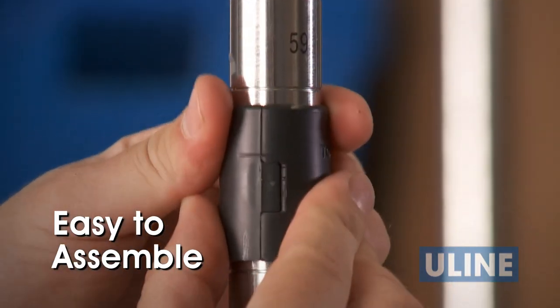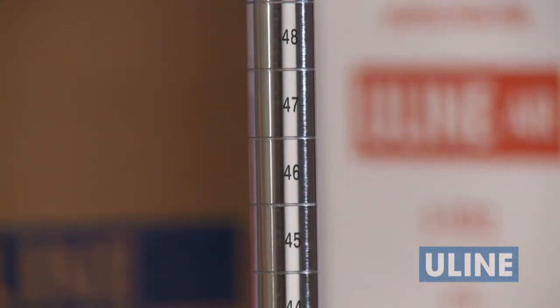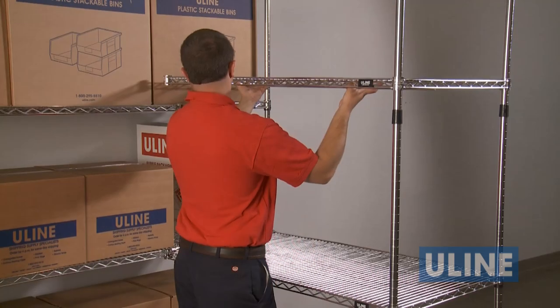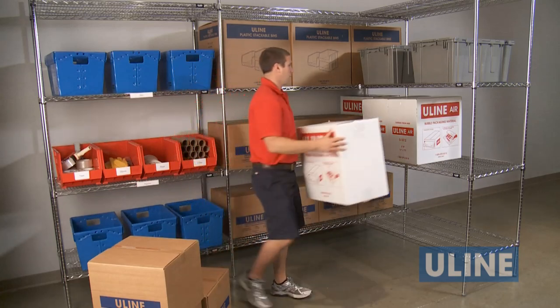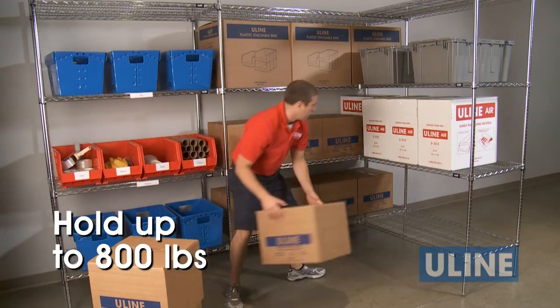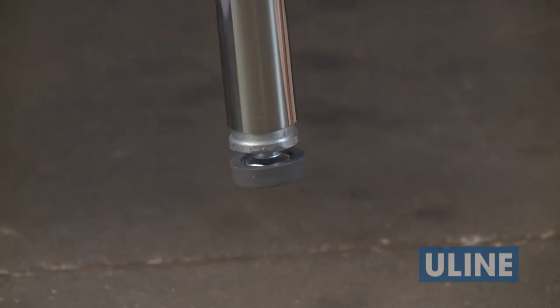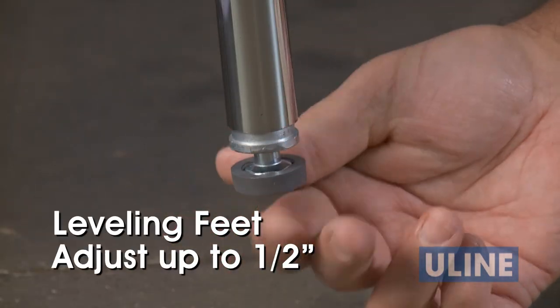The units are easy to assemble — no tools are needed. Posts are scored and numbered, making it easy to get shelves leveled the first time. They adjust in one-inch increments, so they can fit most any size product and can hold up to 800 pounds, depending on shelf size. Wire shelving units also have leveling feet that adjust up to half an inch to accommodate uneven surfaces.